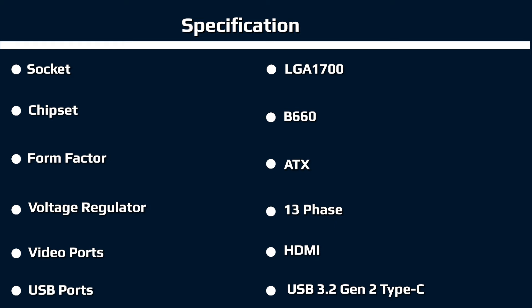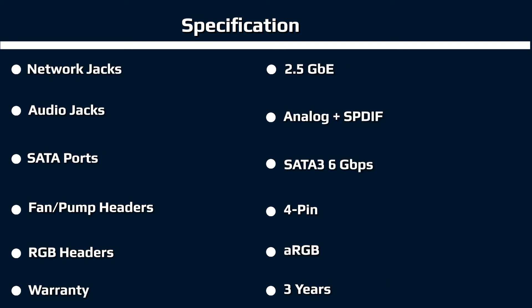Off to the right of the LGA 1700 socket are four reinforced RAM slots that lock at the top. Asus lists support for DDR4 up to 5333+ MHz via overclocking, with a capacity of 128GB. We didn't run into any issues with either of the kits we used to test. In the right corner are two of four RGB headers.